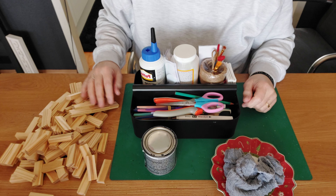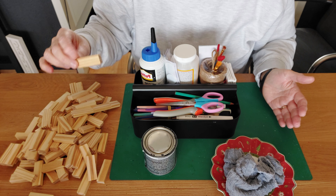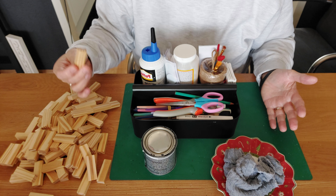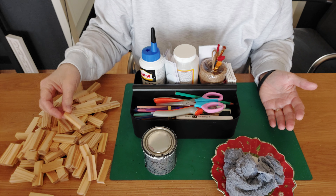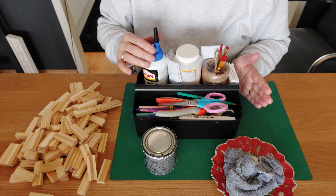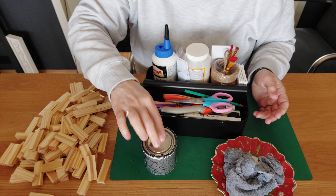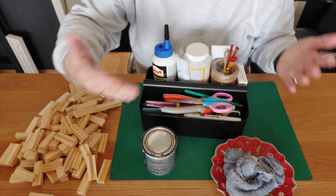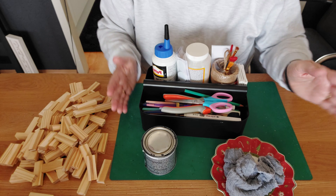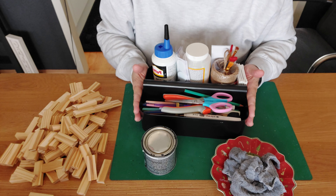Today we're going to need our Tumbling Tower blocks — the smaller blocks. I used the bigger blocks in the past half year because I couldn't find the smaller ones, but a lot of you already use the smaller blocks. They're easy to order online. I have my container with everything I need: wood glue, mud pots, twine, scissors, brushes, paint — spray paint or glam paint — and an old piece of kitchen towel to wipe away the glue.